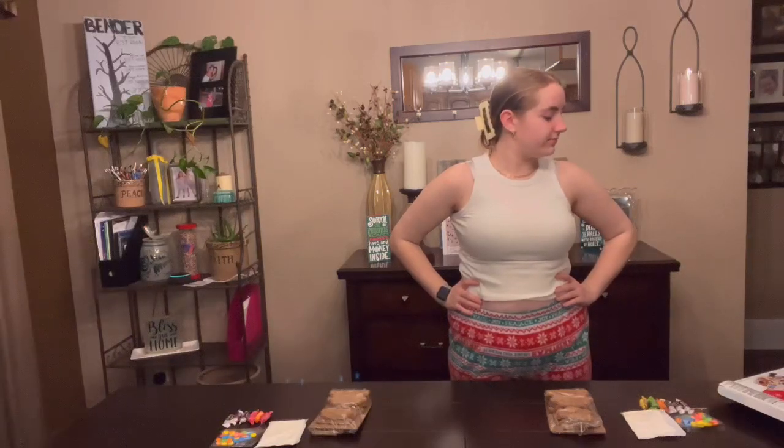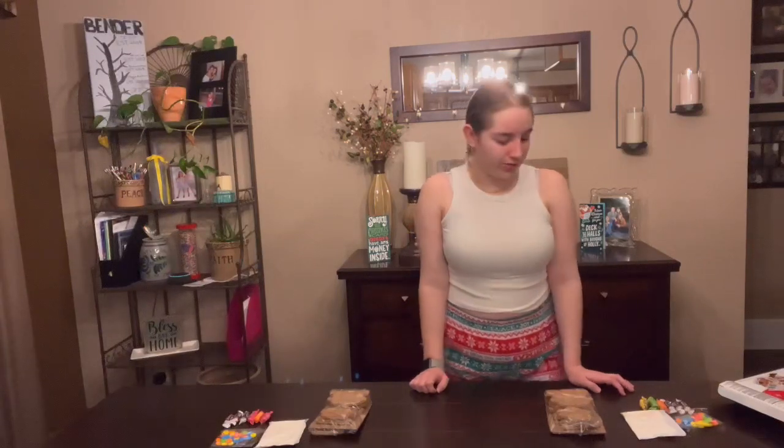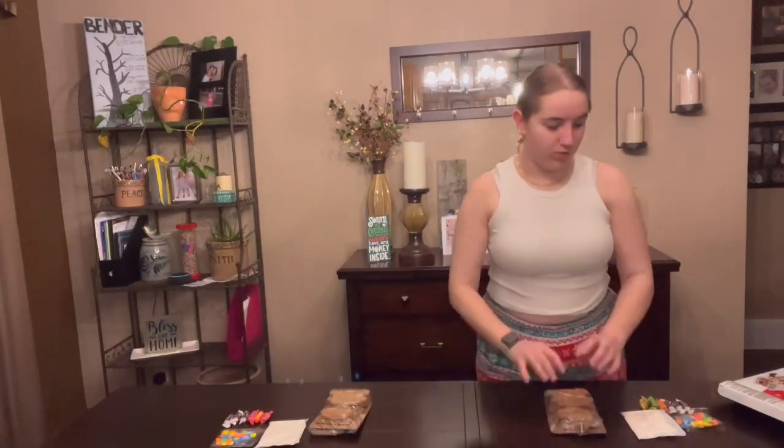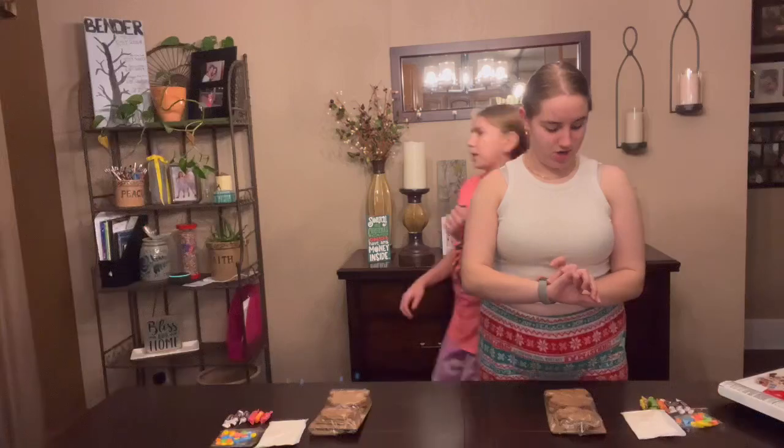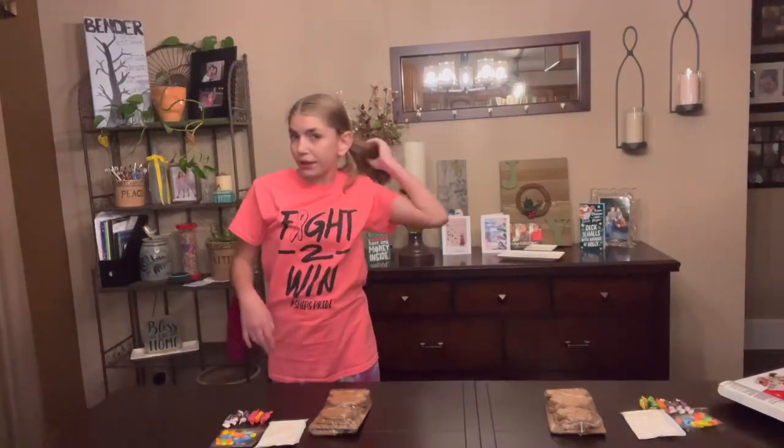Okay, Dad? Mm-hmm. Let's hope my storage doesn't run out. Look at my hair. We're gonna set a timer on this. Actually, no. I'll do it. I'm ready.